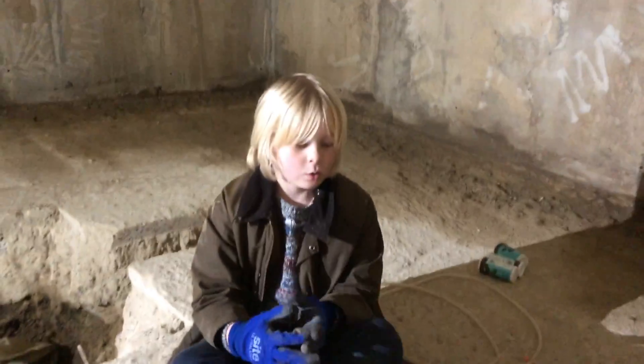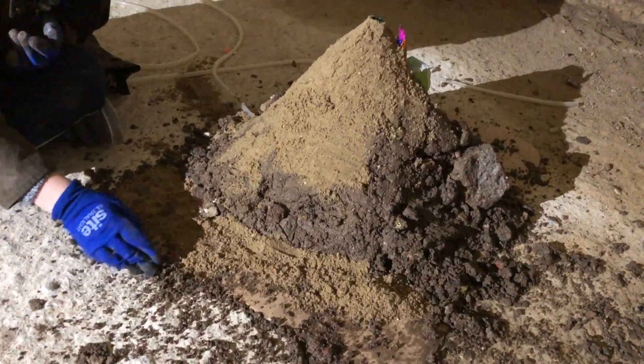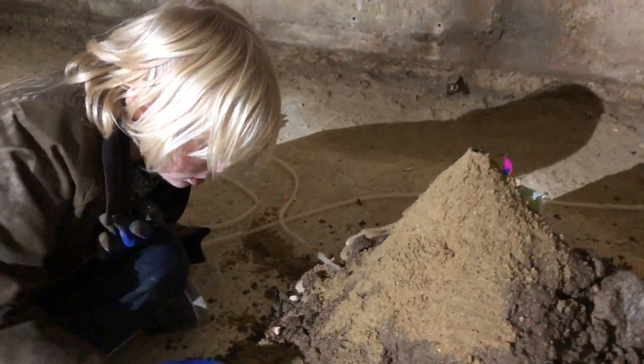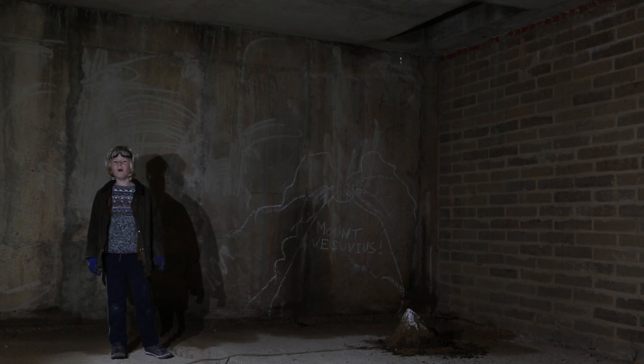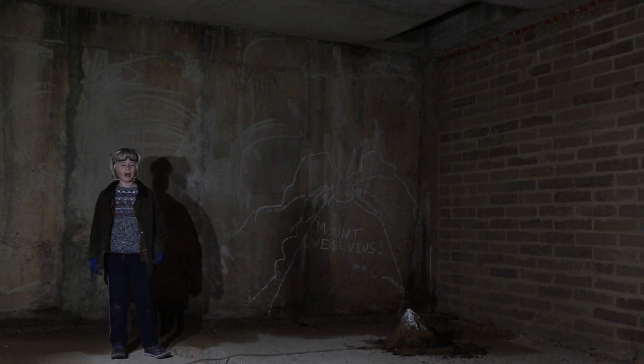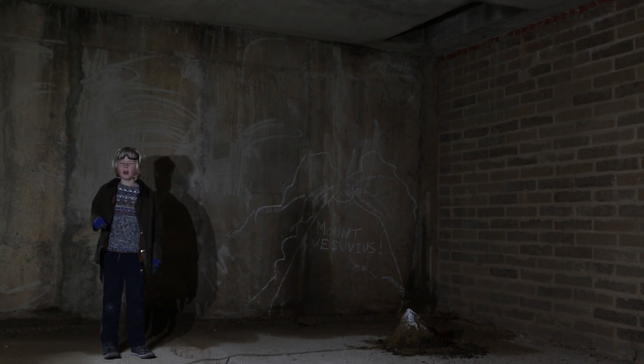I'm putting some tiny bits of soil in just to add more of it. I'm pushing these in a bit. Before everything starts and the big bang, there is poisonous gas that comes out.